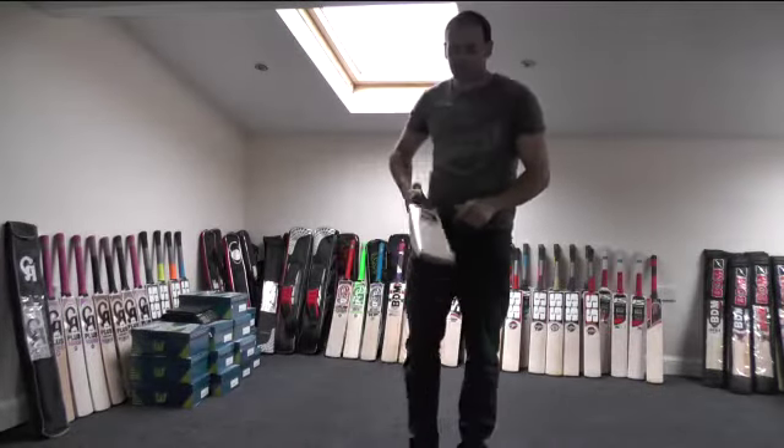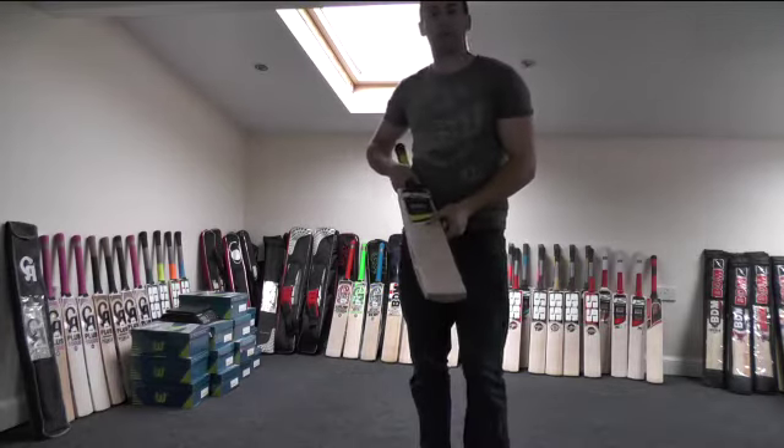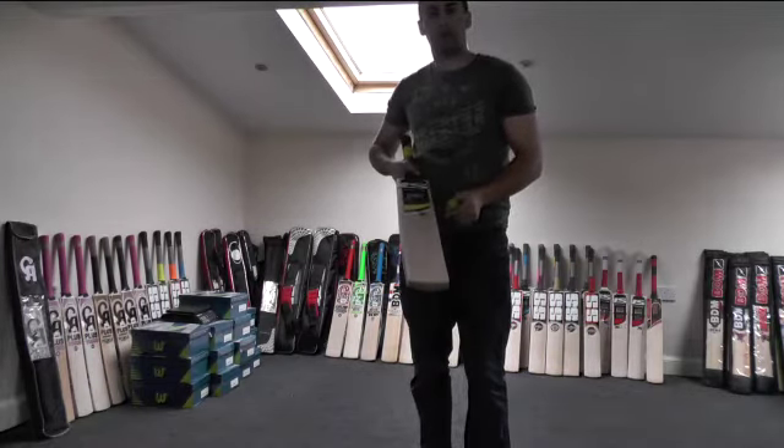Hi guys, it's Hanni from Eclipse Allsports and I just want to give you a quick look at a cricket bat that's been purchased by Bilal. I said I'd do a quick video review for him just on the bat that he's purchased.